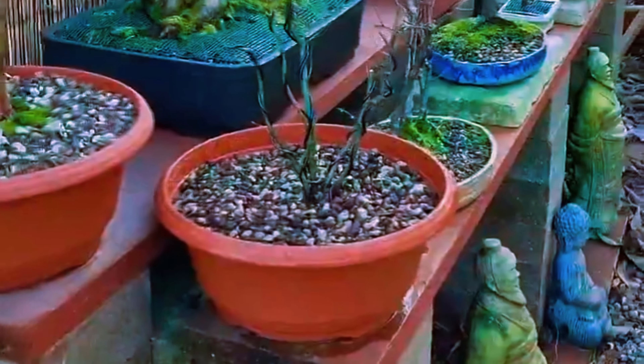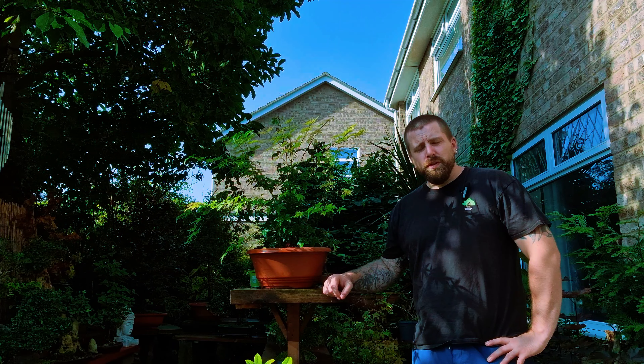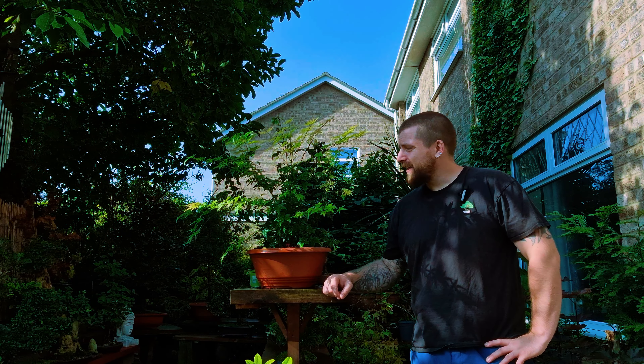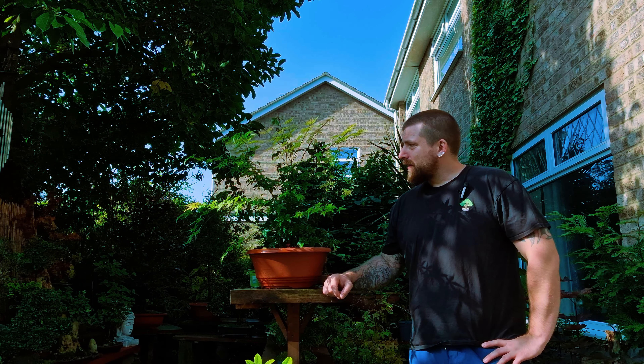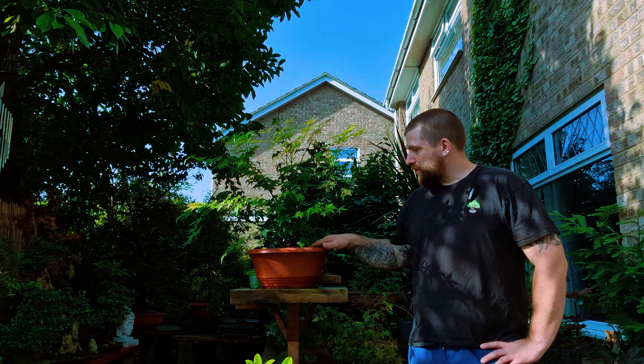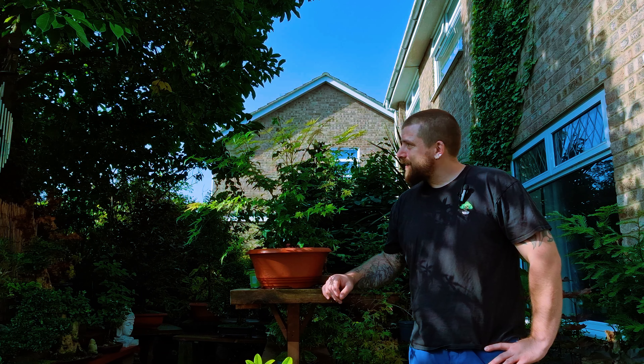Now we're at the ninth of September 2023. It's a very hot day here. As you can see, it's had a lot of growth — the trunks are thickening up and they've all fused together really nicely. Obviously it's still got a fair bit of time before it goes into a bonsai pot, probably around 10 years before we even start thinking about that. In the meantime, it's just building the foundations. Let's get a closer look.